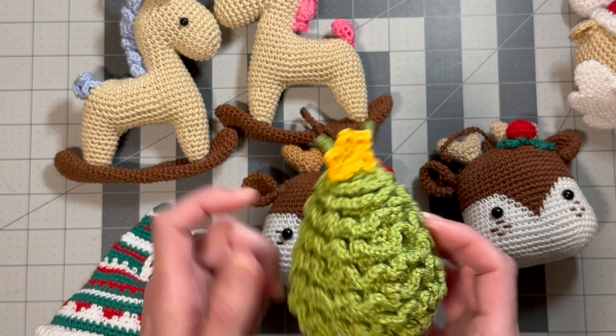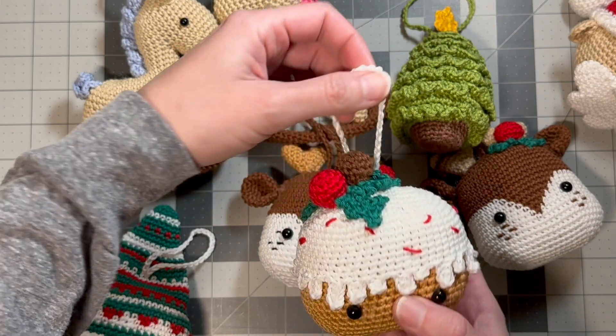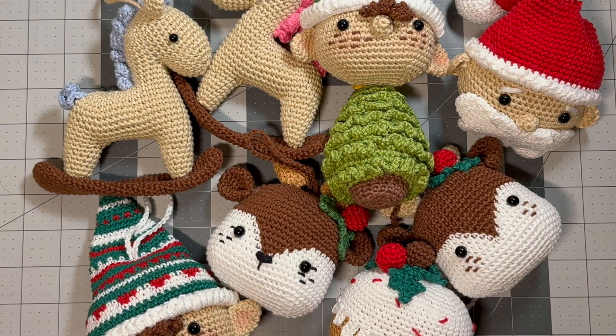That one I thought came out really cute. And then I also have a Christmas cake, which is really cute — I love all the little berries and the leaves. So there's the whole crew so far, and I'm going to keep going and see how many I can make.